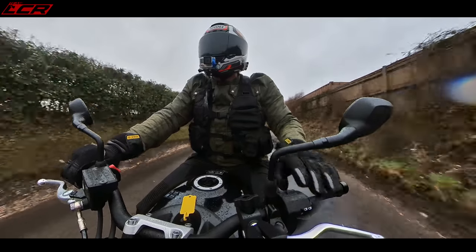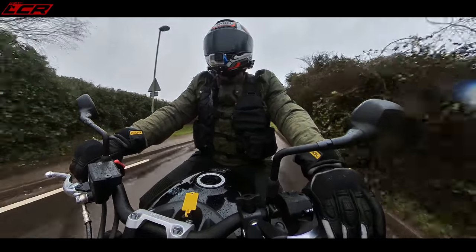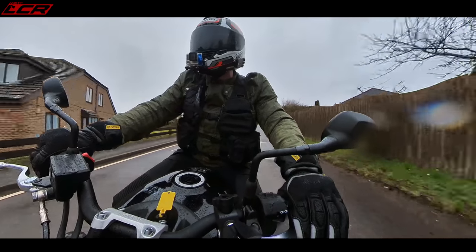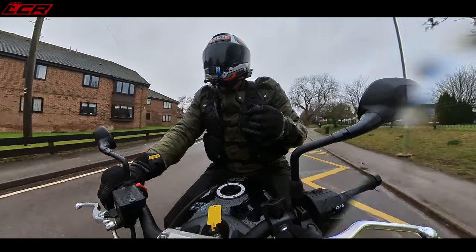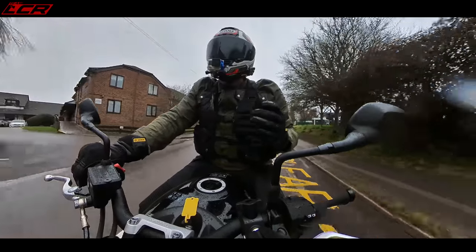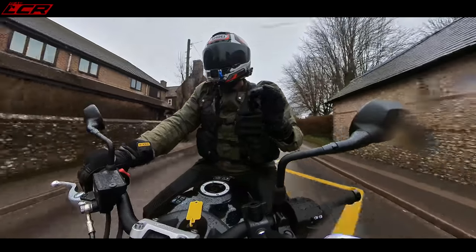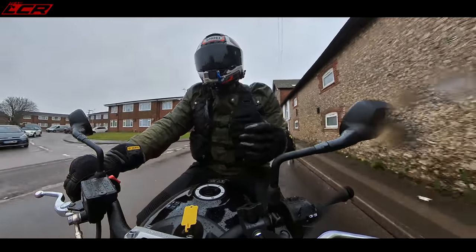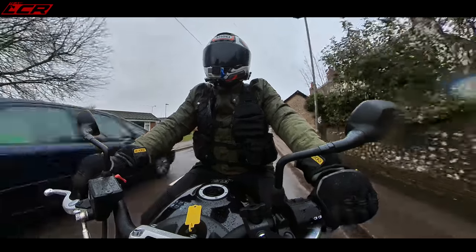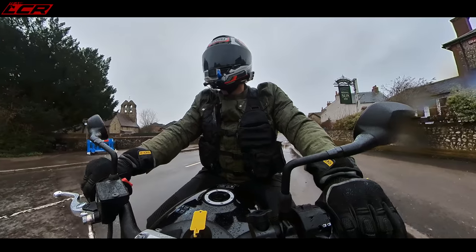It's certainly got the sporty credentials. You could buy this and enjoy it — it's great fun in the twisties. The suspension is a little bit hard, but it's not wallowy. Like the MT-07, the suspension on that is completely wallowy. This gives you the sportiness — it's stiff enough, but it could be a little bit jarring on potholes and stuff. It's definitely got the sporty edge.